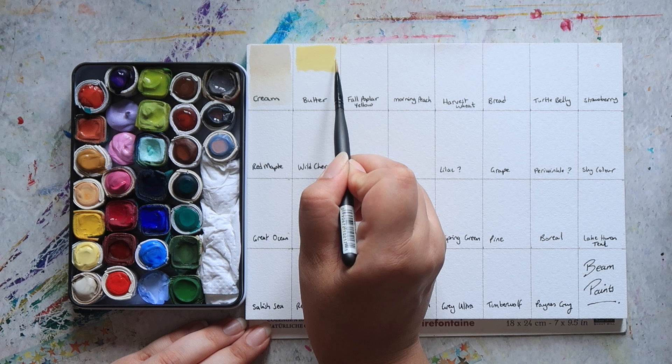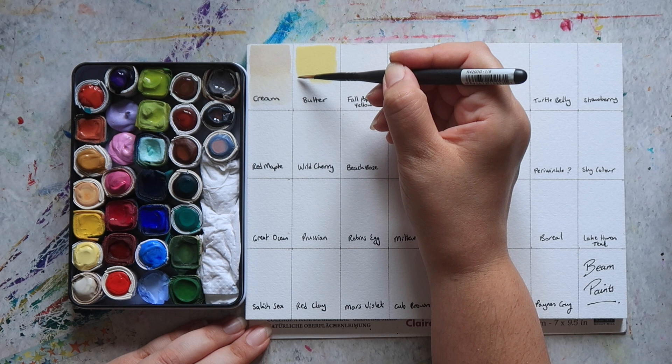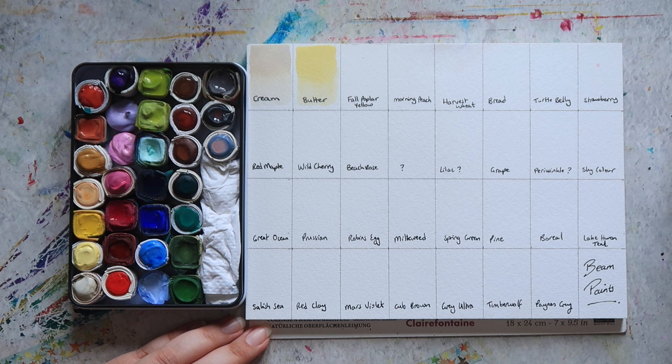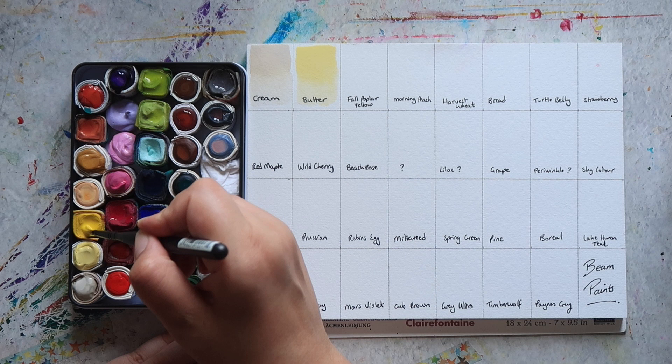Then we have Butter. Some of these colours they classify as gouache because they've been mixed with white, and this is one of them. So Butter is considered one of their gouache paints because it's more opaque due to being mixed with white. I'll point out the ones that are mixed with white as we go.